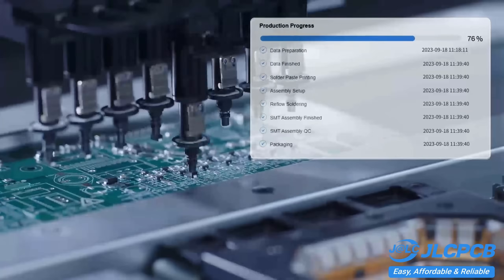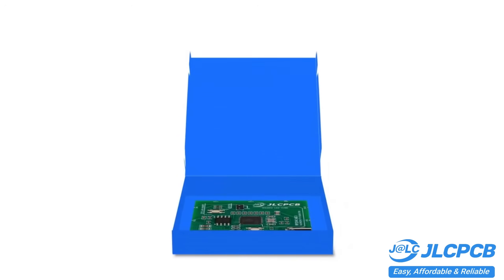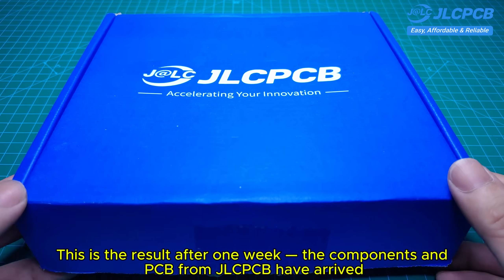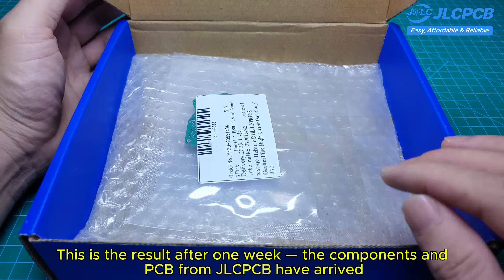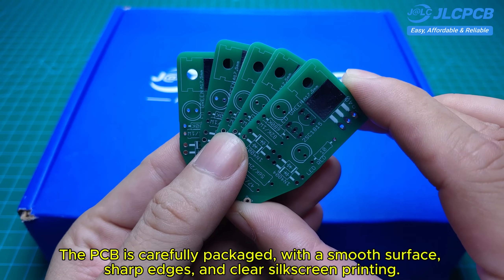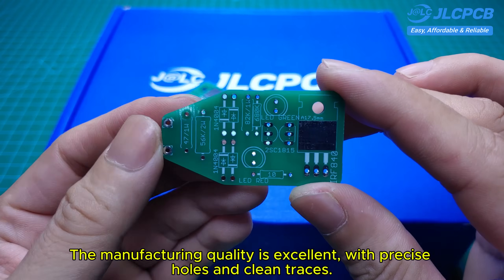Don't miss JLCPCB's six-layer PCB special — get $30 off with a coupon and enjoy top-quality six-layer PCBs for just $5, plus ENIG finish and no engineering fees for VIA and PAD. This is the result after one week: the components and PCB from JLCPCB have arrived. The PCB is carefully packaged with a smooth surface, sharp edges, and clear silkscreen printing. The manufacturing quality is excellent with precise holes and clean traces.